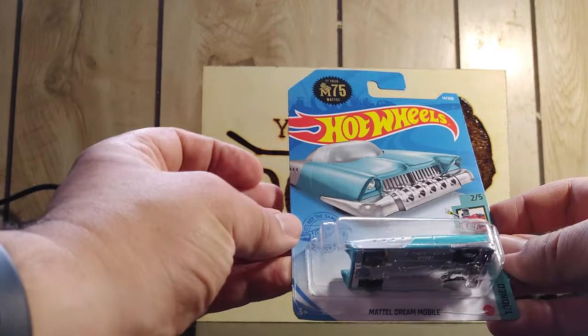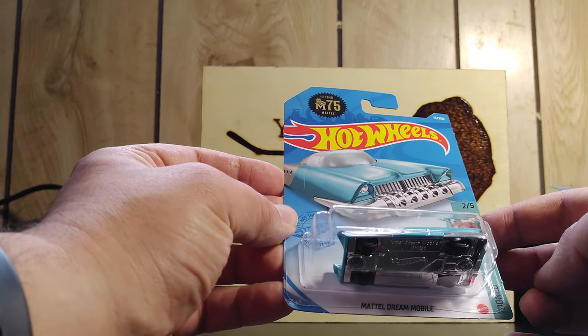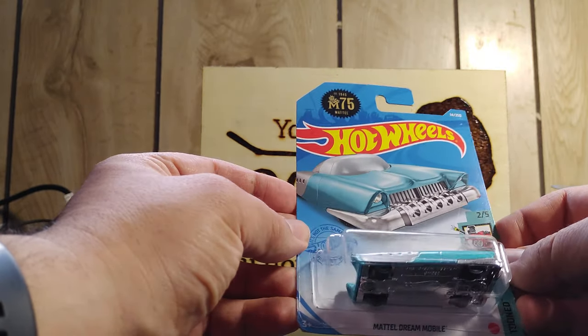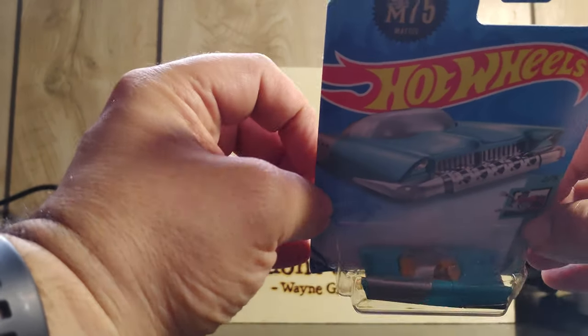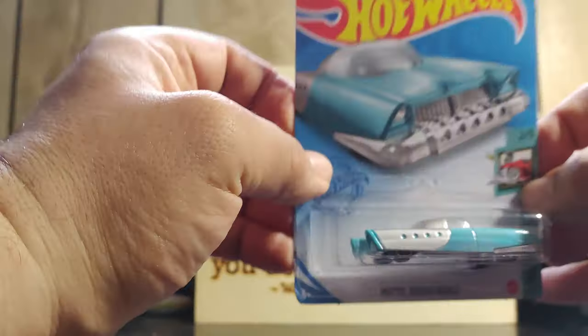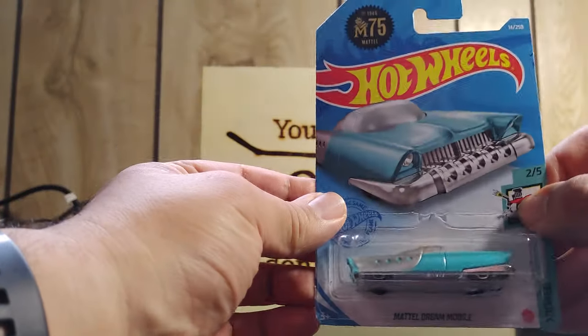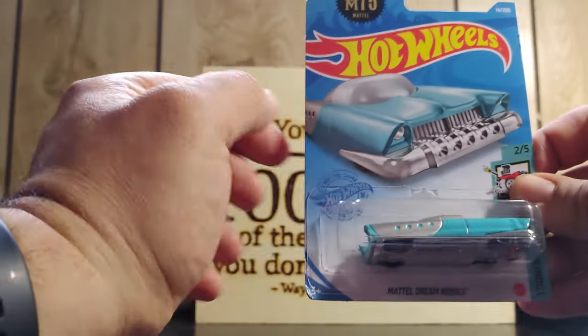Last but not least is the Mattel Dreammobile Tuned Series, 2 of 5. Beautiful car here — it's a classic. Love the color scheme, love how it looks. The interior is yellow and the top is see-through.